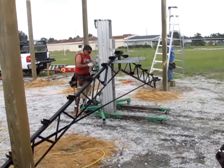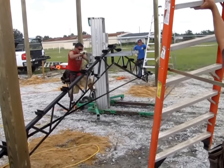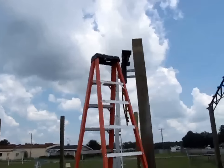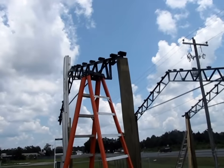Now, lift the trusses up by your desired method. Here we used a manual duct lift. Secure trusses properly and use necessary safety gear. The trusses are heavy and could cause injury or death if they fall on someone.